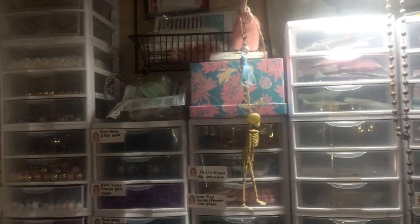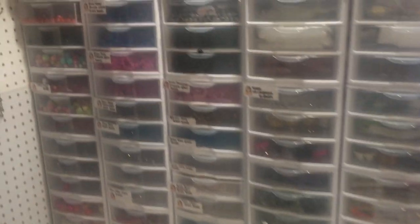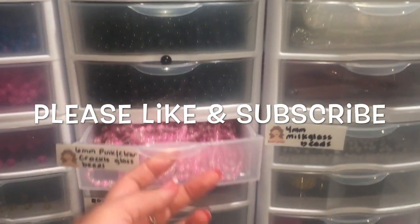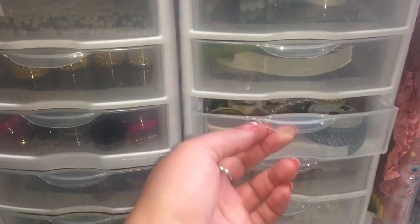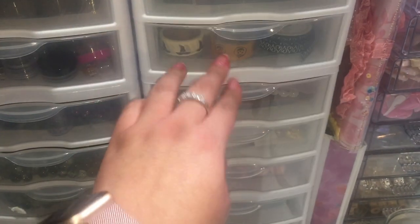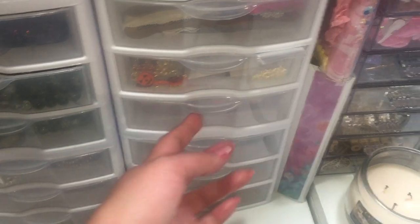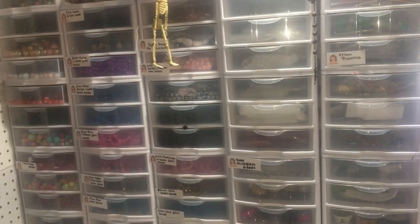Right next to the pegboard I have these plastic bins. I'm not going to open all of them, but this one is for making bead strands for Nightmare Before Christmas — I have pink crackle glass beads in there. I dedicated some drawers to show how you can use the products. This has a lot of that stuff in there. This is the Maggie Holmes Sweet Story collection — that's what's in those containers.